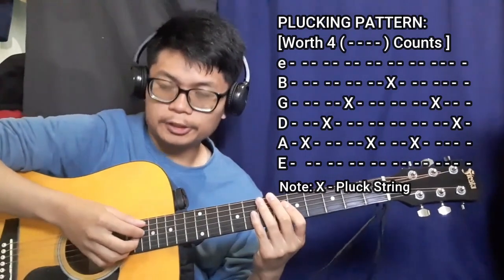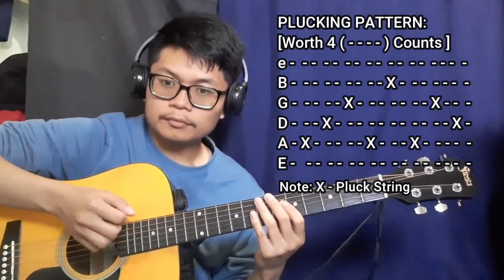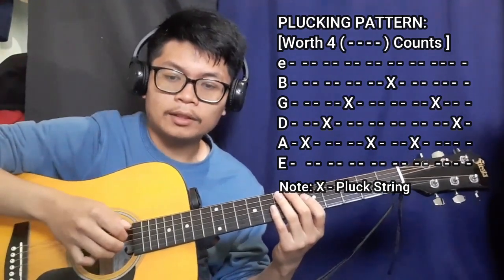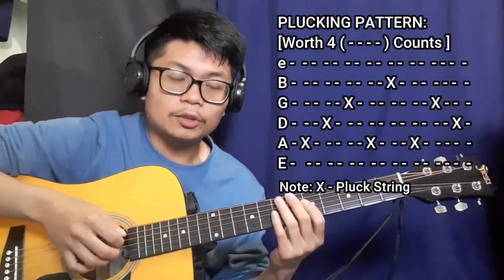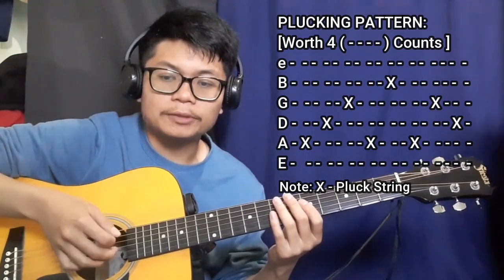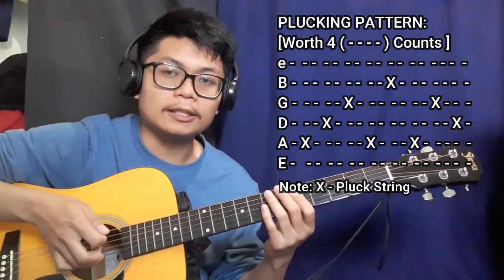As for the plucking pattern, let me break it down. The first thing is plucking the A string with our thumb, then the index finger on the D string, the middle finger on the G string, then once again the thumb on the A string. This time we pluck the ring finger on the B string, then once more thumb on the A string, middle finger on the G string, and index finger on the D string. So that's A, D, G, A, B, A, G, then D.